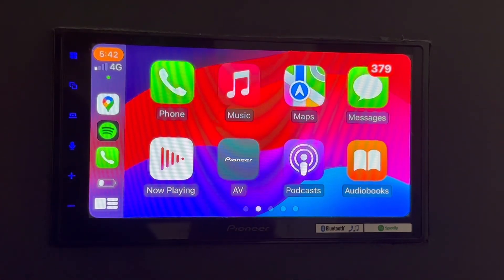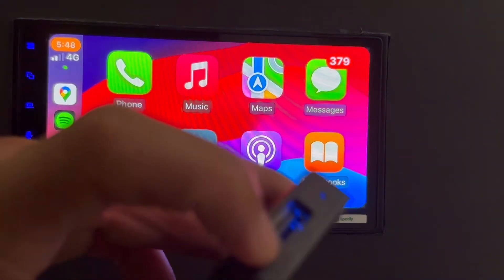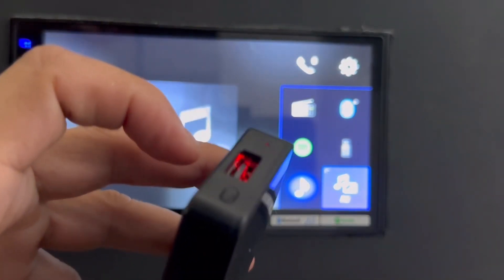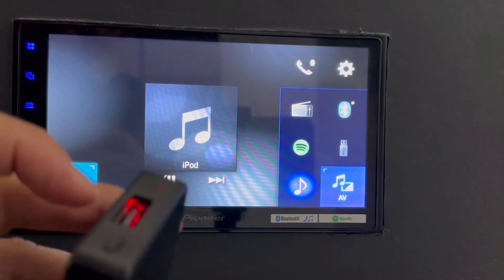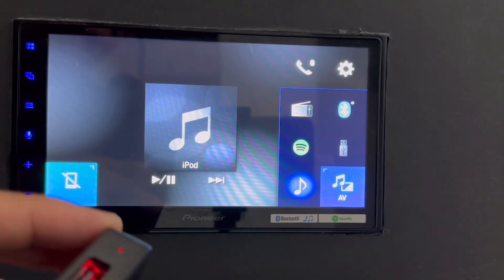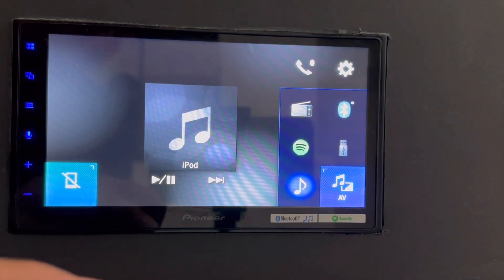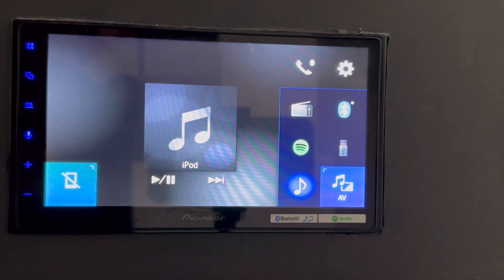We're now going to connect with Android. As I mentioned before, by pressing this button here, the device is going to switch from one phone to another. In this case, I have already paired an Android device. So what's going to happen now is it's going to connect from wireless CarPlay to wireless Android Auto just by pressing this button — which is amazing because with a click of the button, we get an instant swap of devices.